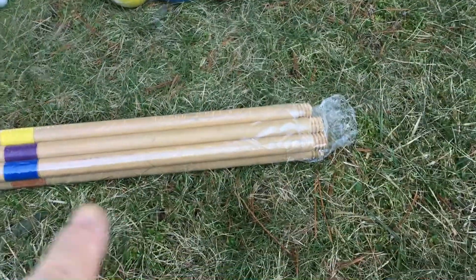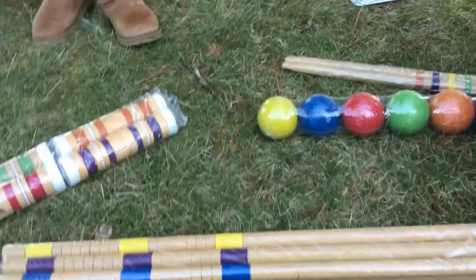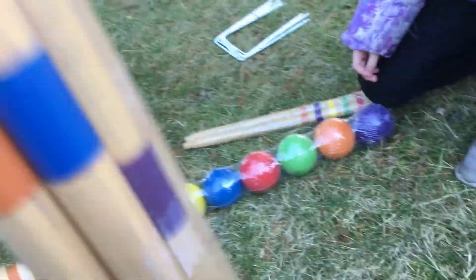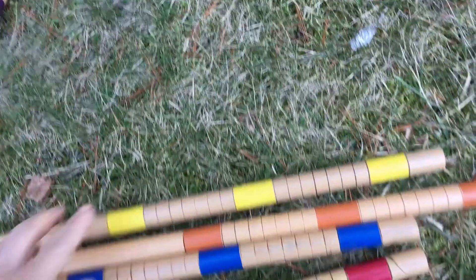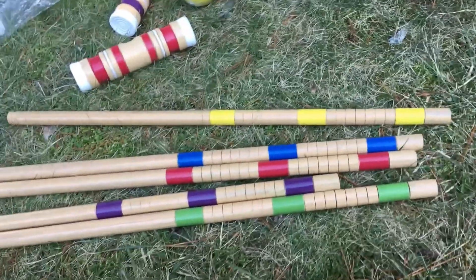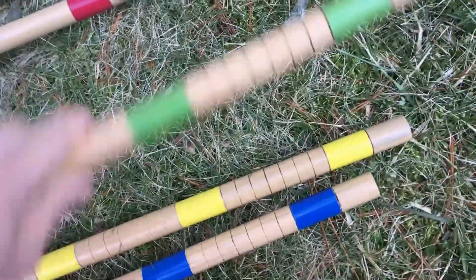So these are part of the hammer, so let's cut this open and put the hammer together. Oh, we don't have to cut it open — okay great, look at that. Can you pull on that please? Awesome. So what color do you want to be? You want to be red? Green? Who wants to be green? I'll be right.